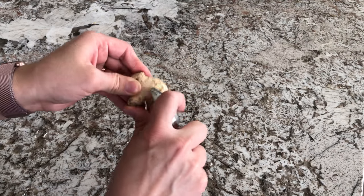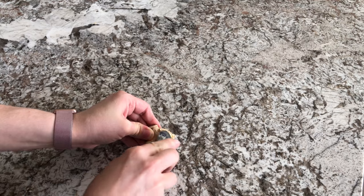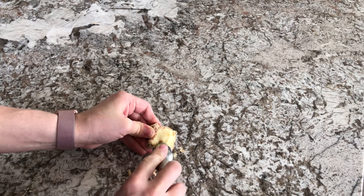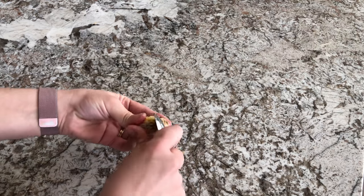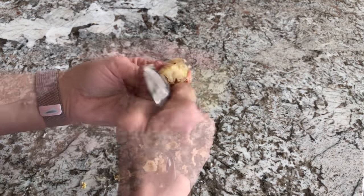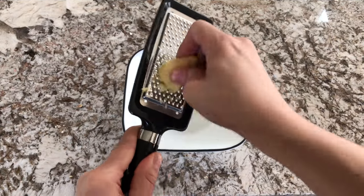First, go ahead and peel your ginger. A really great tip I've found is to freeze your ginger because it will make it last longer and it makes it really easy to peel and mince. I just use the back of a spoon to take the peel off, then mince it and add it into the bowl.